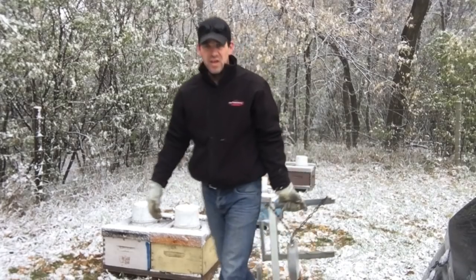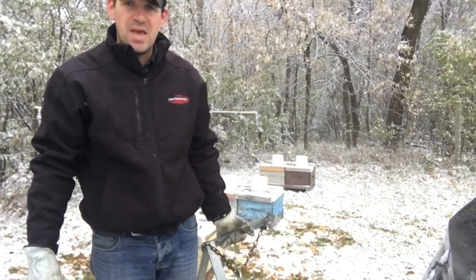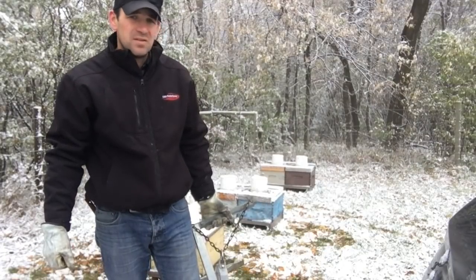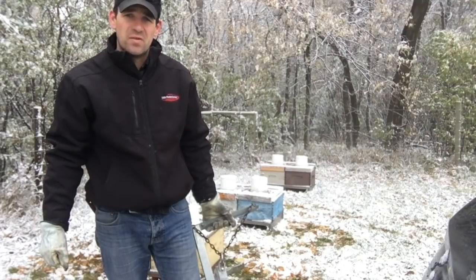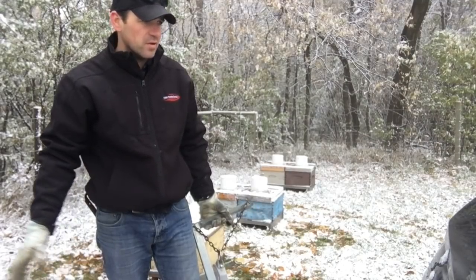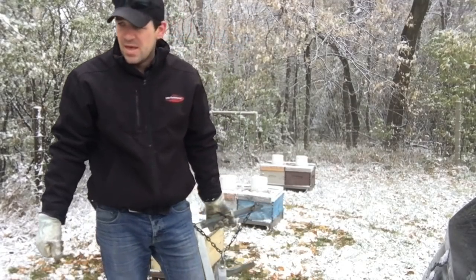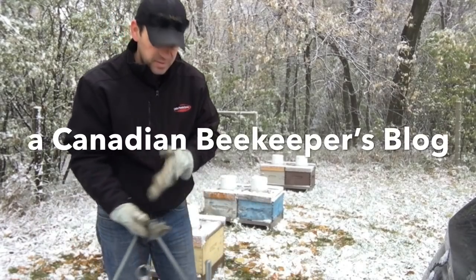So for the most part, these guys are up to weight. Maybe we'll get another week, another two weeks — who knows. Maybe an Indian summer will come through and we'll get some nice weather following October into November, who knows. But for the most part these guys are fed up, and we'll just take the opportunity to top them up if we get it.